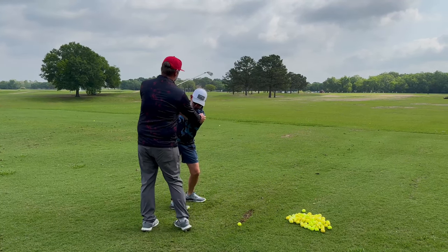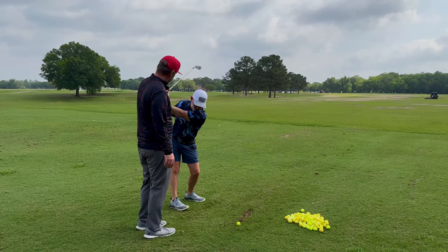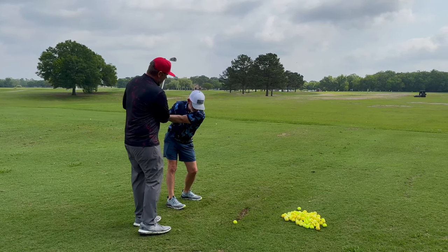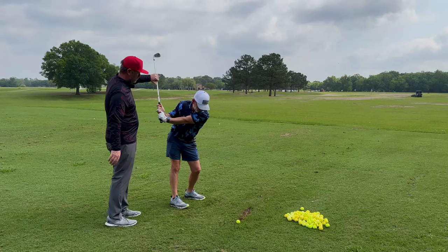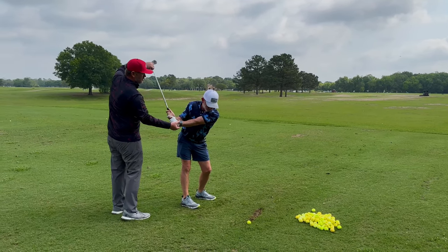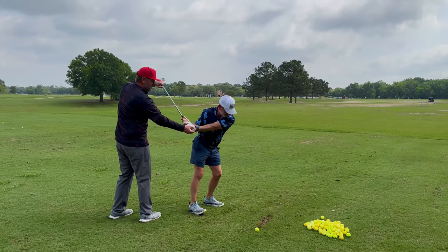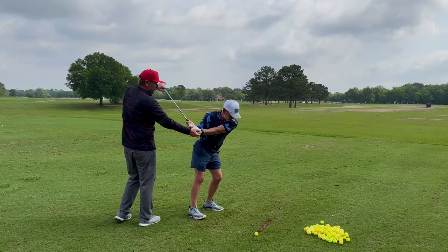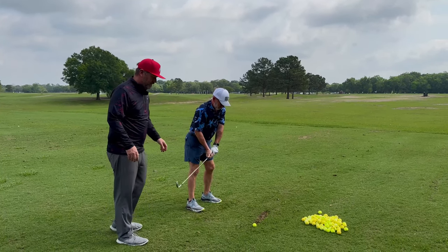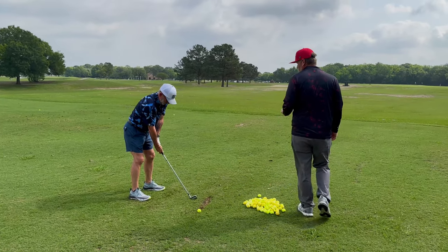From here you actually get a little bit more turn right there. I want you to feel, as you start coming down slowly, that this lead arm is going to stay tighter into your chest. Does that make sense right there? Do you feel that little squeeze? Now push your chest around — keep turning your chest. You feel that stretch in your bicep right there? That stretch is what I want you to feel in your transition.